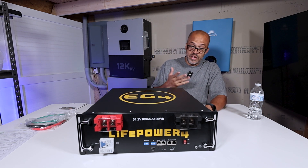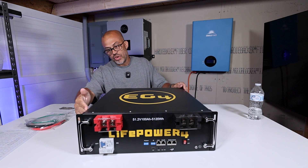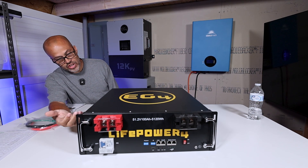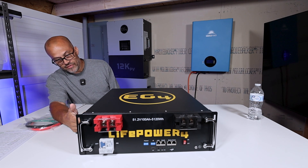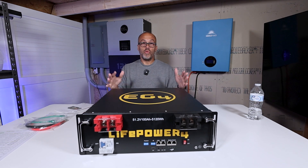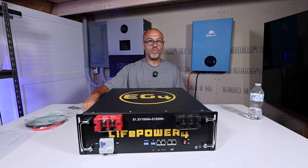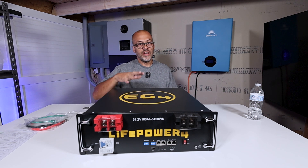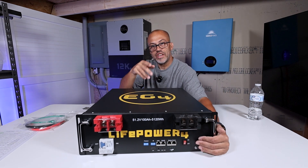Back to the Life Power 4 battery — this thing looks pretty good. It looks like it's user-serviceable because it's got all the screws on it, so you can open it up easily. On the side you've got your standard specs: nominal voltage, amp hours, charging rate, max voltage, minimum voltage — all the information you need. The weight on this thing is basically 100 pounds, about 99.8. Dimensions are 6.1 inches high, about 19 inches deep, and about 17 inches wide.